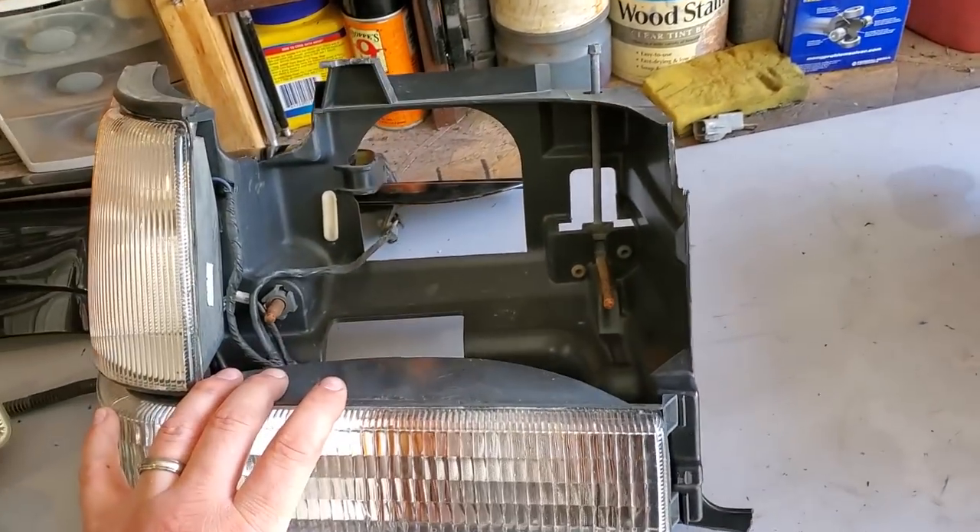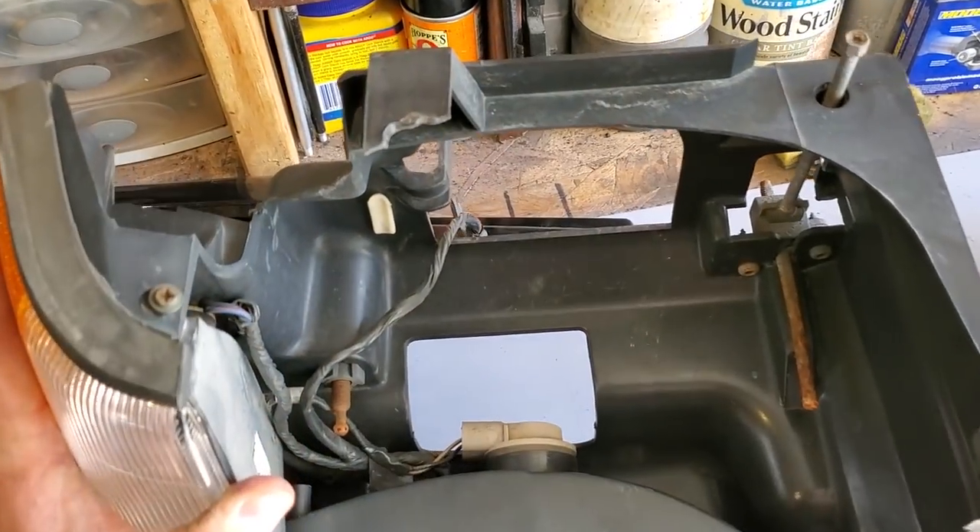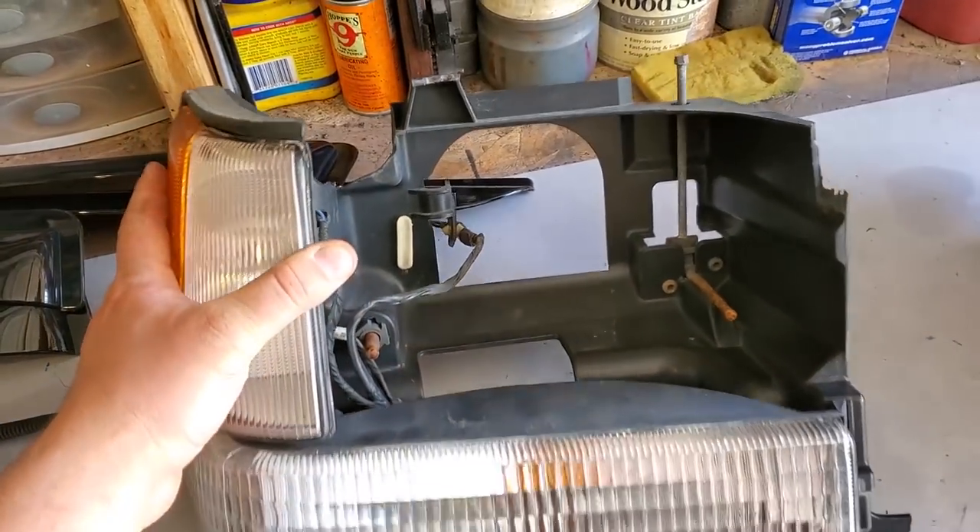We got actually the whole corner of the header panel, which we could take apart. Unfortunately, I can't save this tab for another project — no biggie. And we even got some rain guards off that ZJ. So it's a good score.